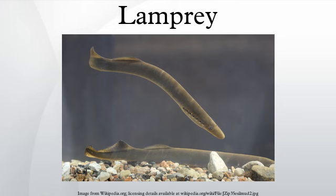Lampreys have long been used as food for humans. They were highly appreciated by Ancient Romans. During the Middle Ages, they were widely eaten by the upper classes throughout Europe, especially during fasting periods, since their taste is much meatier than that of most other fish. King Henry I of England is said to have died from eating a surfeit of lampreys. On March 4, 1953, Queen Elizabeth II's coronation pie was made by the Royal Air Force using lampreys.